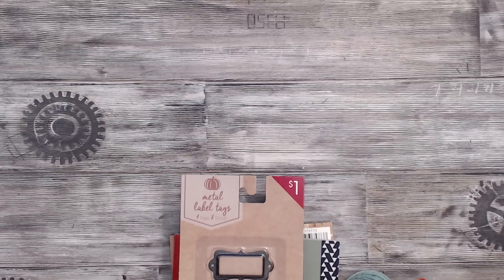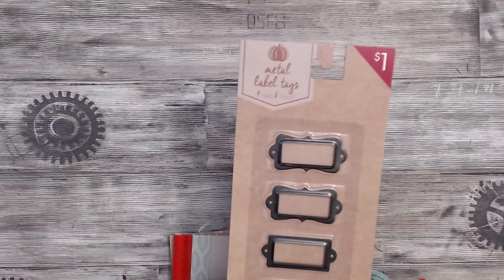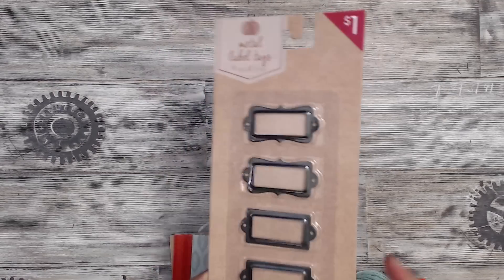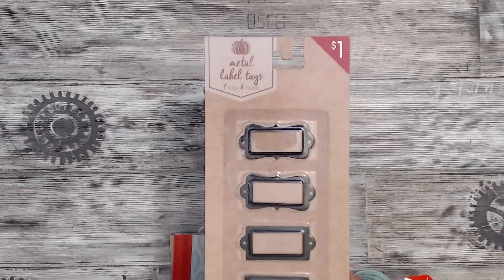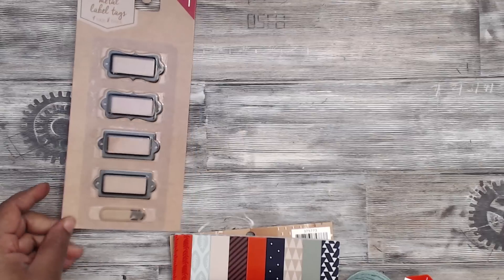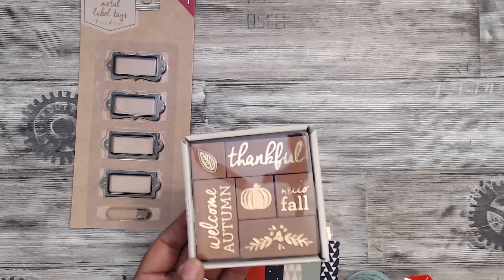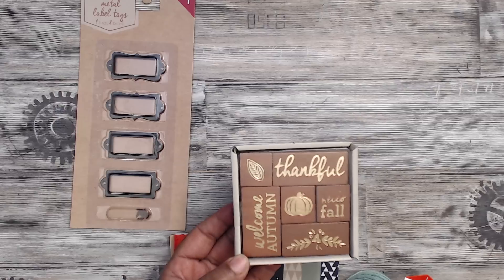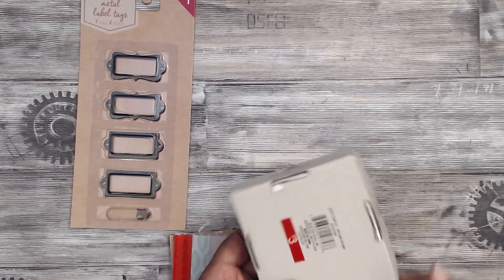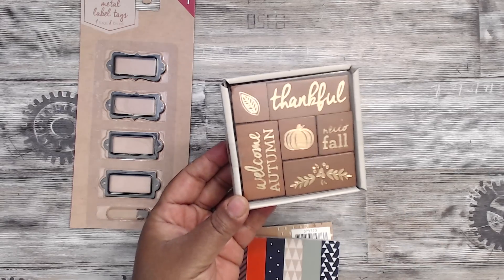My next stop was Target's Bullseye and they had their autumn stuff and replenishings of the stationery. I got a couple of things — I picked up these metal label tags and they come with little brads. These are good for your scrapbook albums and things like that, or on a card for labeling. You get four of them for $1. Then I purchased this stamp set because I make fall or autumn mini albums and this has a bunch of different sayings. You get six of them and they're $3 — a really cool set to have.